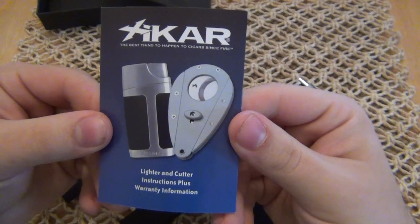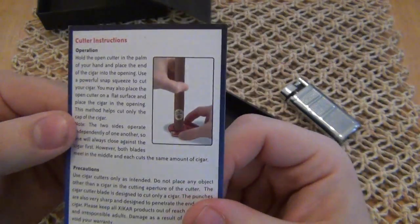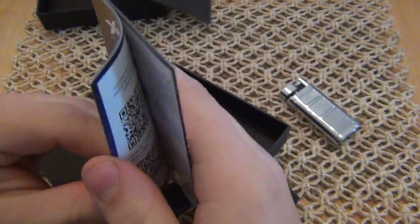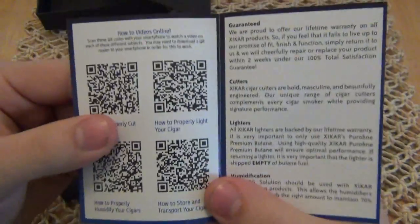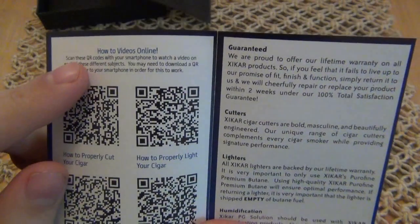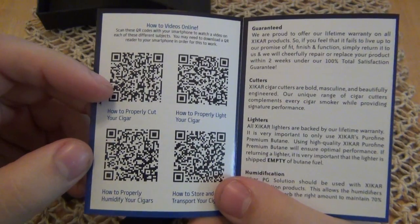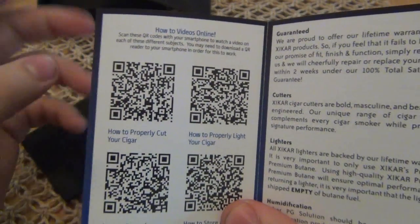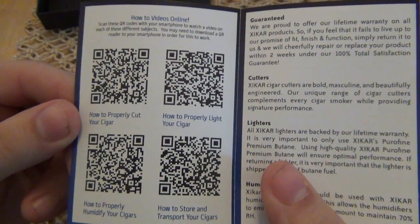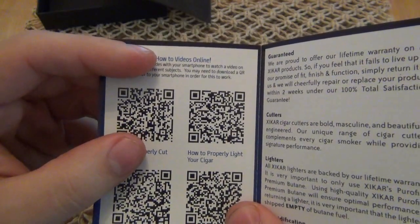So we got a little instruction manual and warranty information. Their cutters have been around for many years — I assume their lighters as well, but I haven't seen their lighters until recently. This is pretty cool — these are QR codes. I don't personally use this, but basically with an iPhone or something, you can download an application where you take a picture of this code and it links you directly to a video. They're up with the new technology — there's a video on how to properly cut your cigar. Pretty wicked.